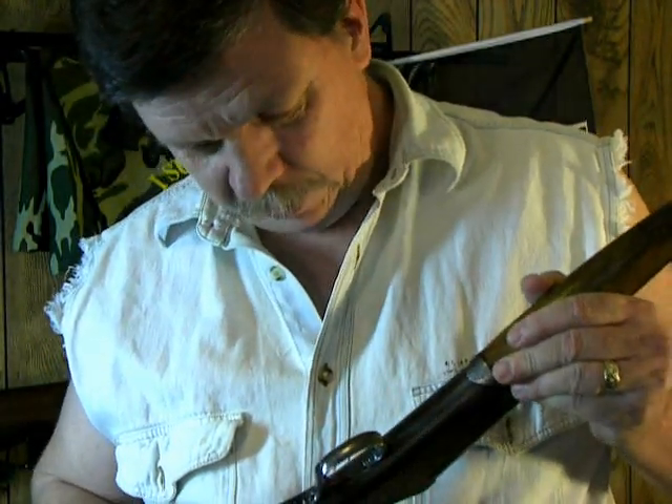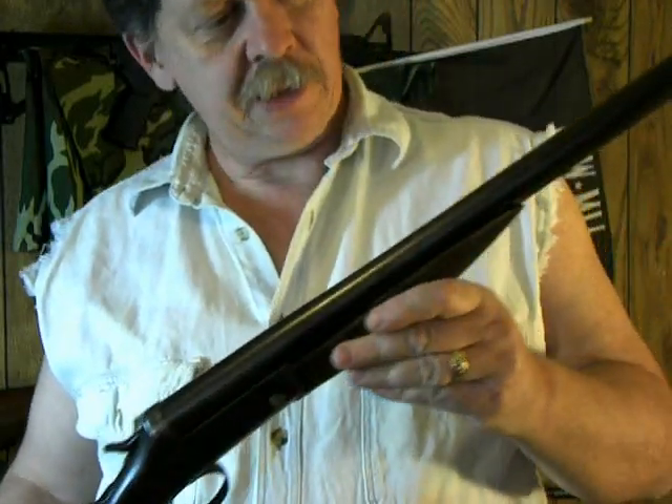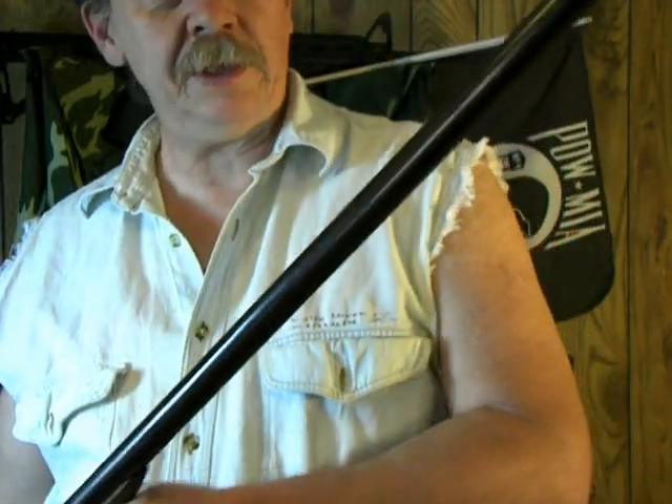Right where you grab. A lot of the bluing is worn off of it. But I hope to re-blue it one of these days.